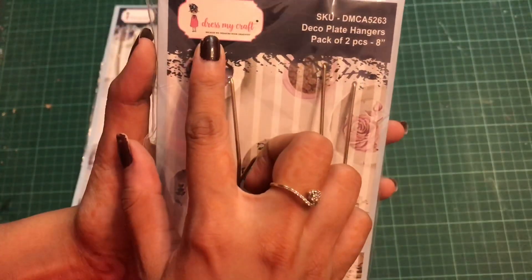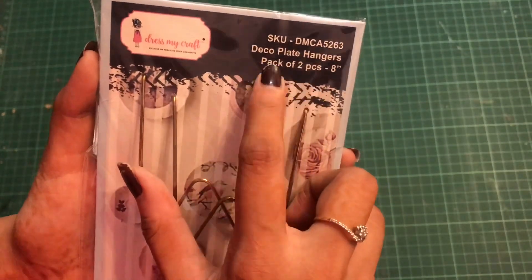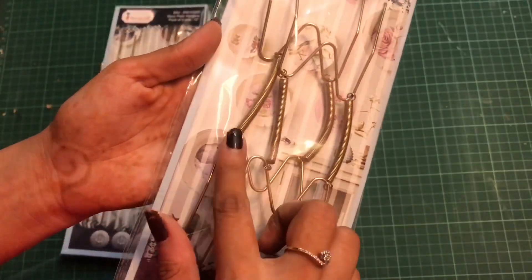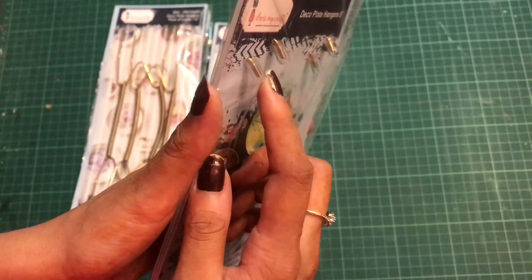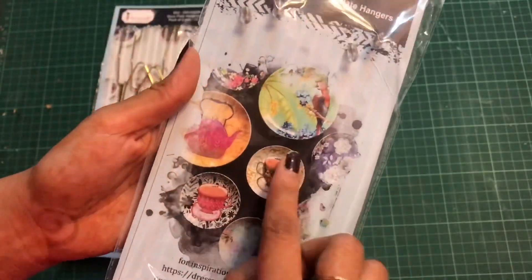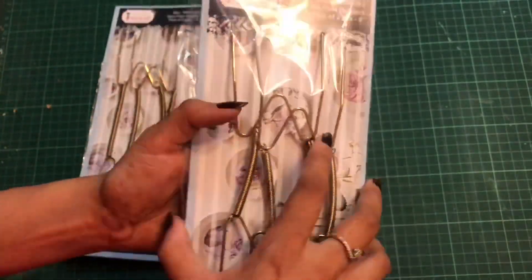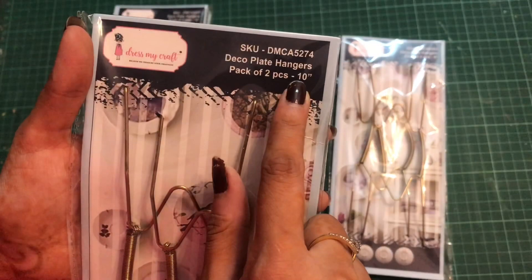Here is the first one — this is the 8-inch deco plate hanger, and this is a set of two pieces. So in one pack you get two pieces, that is a pair of these hangers. On the back side, these have the knob so that you can hang your deco patch plates or your mixed media projects on the wall. Here is the next one — this is the 10-inch deco plate hanger.